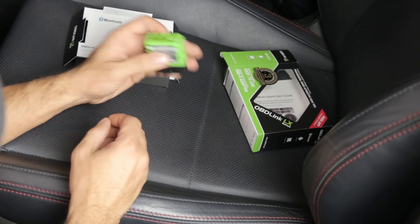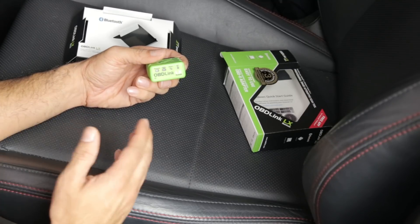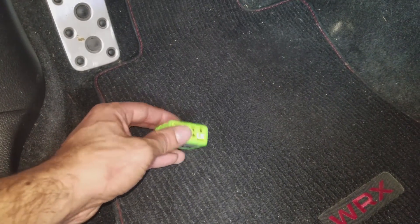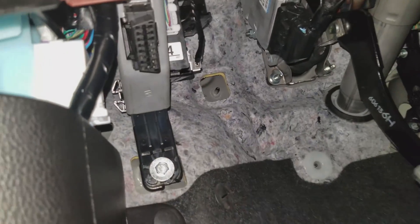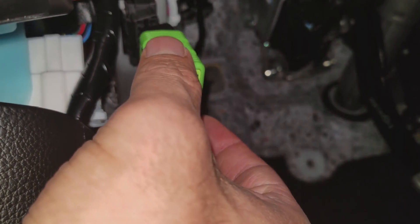The first thing we're going to do is grab the OBD-Link LX and plug it into the OBD port in the car. Make sure the car is off to be extra safe — I removed the key from the ignition altogether. I switched to my phone's camera to show you because of the limited space down here. The OBD port on a WRX is on the left-hand side near the brake pedal. You should see some lights on it when you plug it in.